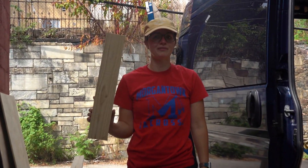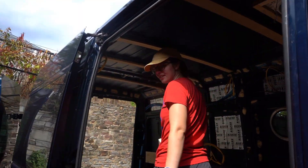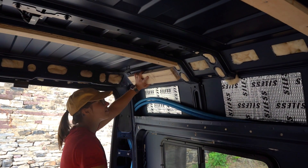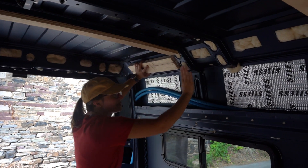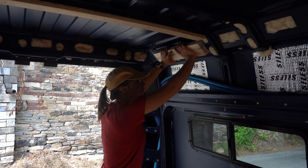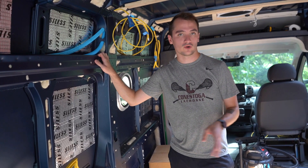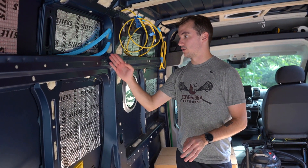I'm cutting two by fours to go up and seal the ceiling sections so they can go up flush, giving us a nice spot to put cabinetry into. While Natalie's cutting those boards, I'm cutting three quarter inch plywood to length for our vertical beams.